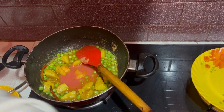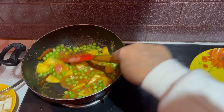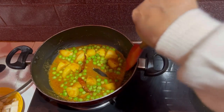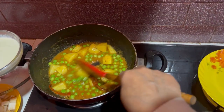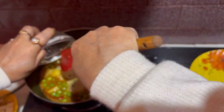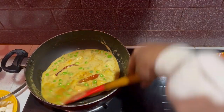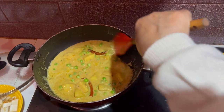Tomato. I am going to give you a piece of paste. I am going to make a piece of paste.